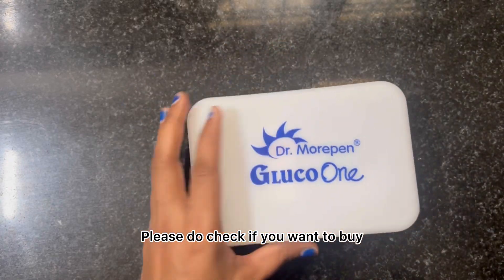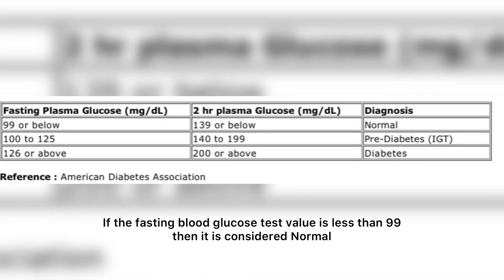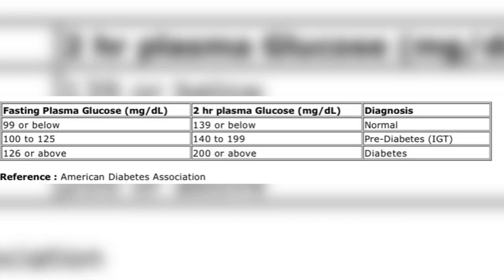For the fasting blood glucose test: a value less than 99 is considered normal. If it lies between 100 and 125, you are pre-diabetic. A value of 126 and above is considered diabetic.